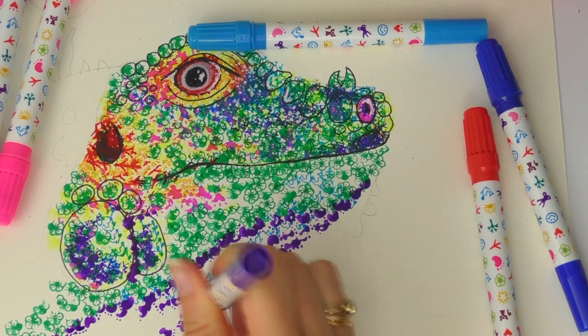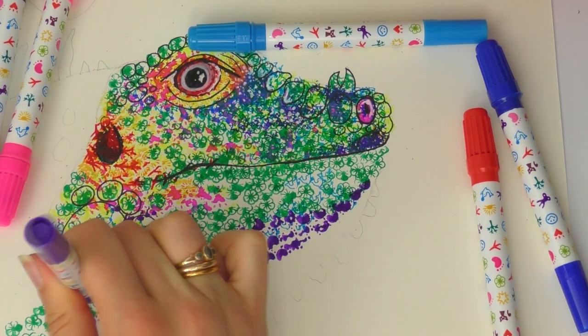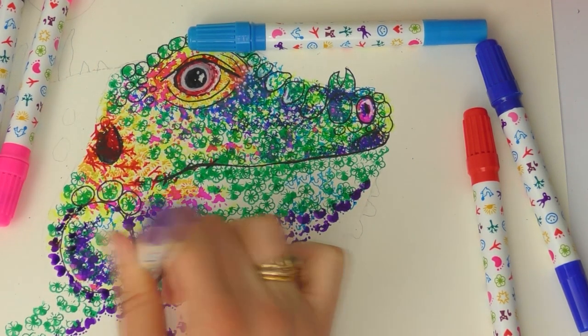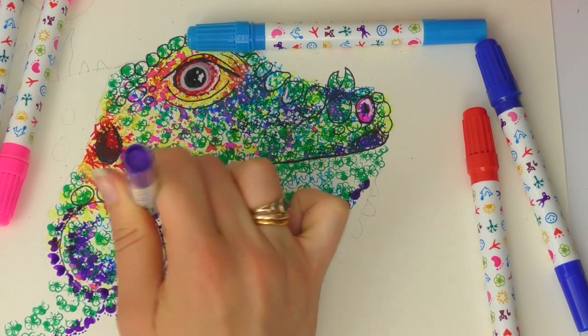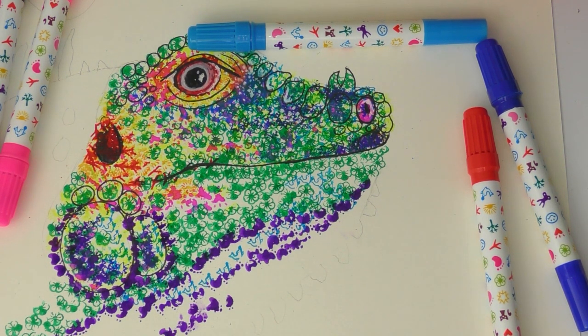I'm adding the purple again around the scales I've already outlined just to make it a little bit darker. I didn't use the black stamp — although the black was a cute little cat — apart from in the eye, and you can't really see that, which is a bit sad. But I'm definitely going to be using these stamps again — I'll keep them to stamp anything I can, because they're just really fun. Probably won't be stamping my face again though — probably not.